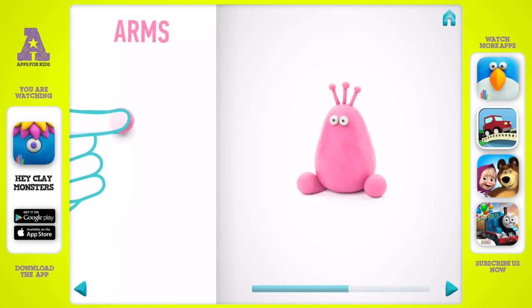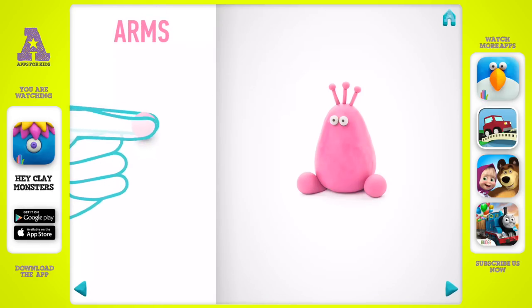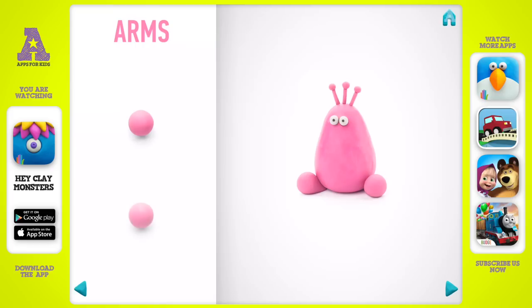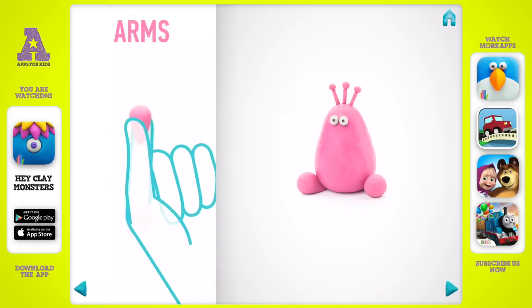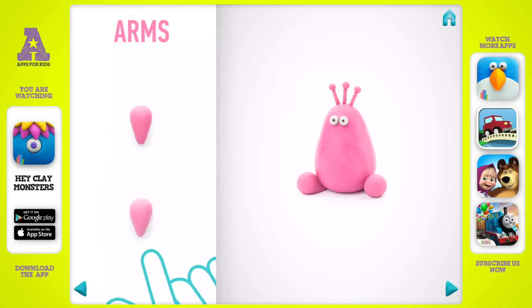It's time to make arms. Take a piece of pink clay and roll two middle balls. Awesome job — arms are done.